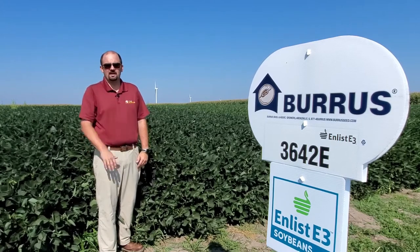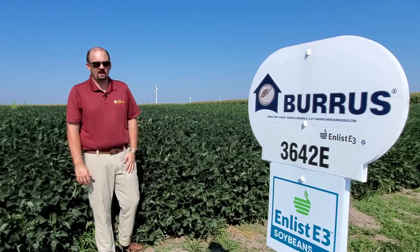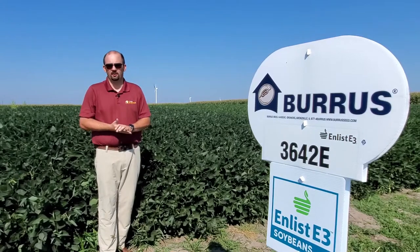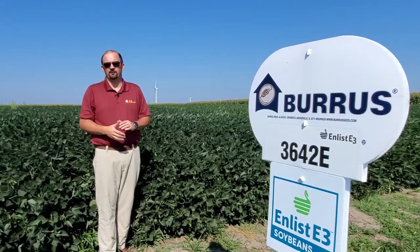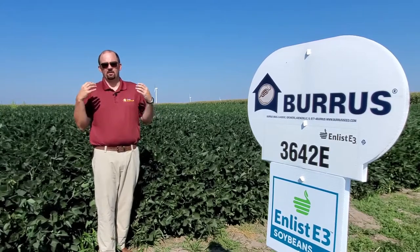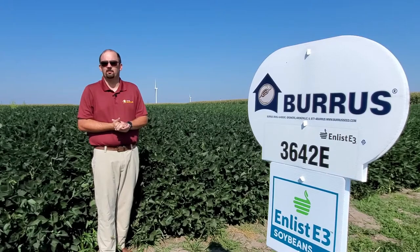Our first soybean variety is 3642E. This will be the Burris brand. With this soybean, it's going to be a really tall, bushy bean — dark green and really solid looking across variable soils. It's a really good fit if you have light to dark soils. From our data last year, the Don Mario 3756E did a really good job for us with tops in the first trial. We're providing equivalent yield, but this bean can go a lot of different locations. With the 3756, we'd probably place that bean on our better soils.